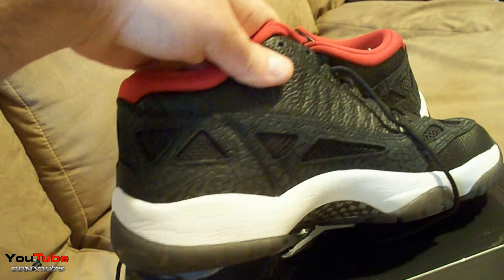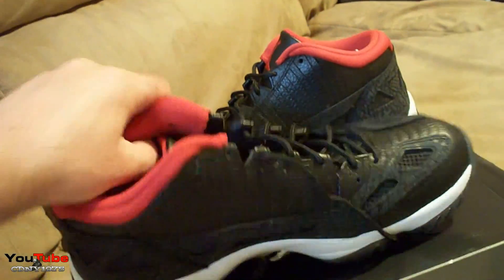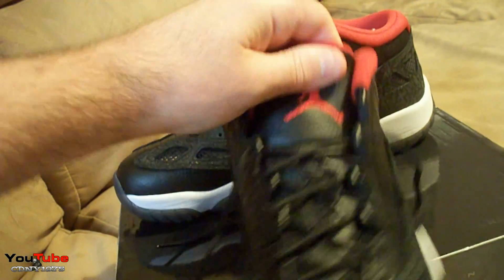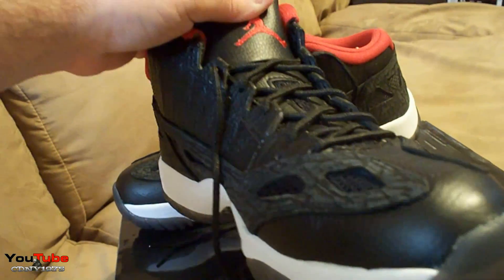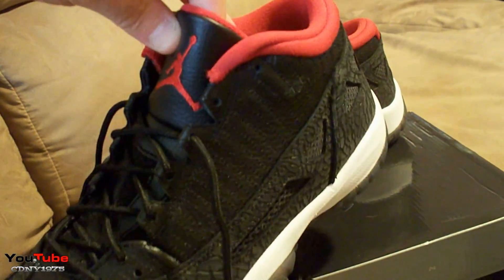You have a nice faux leather and mesh netting here for breathability. You can actually see your sock through the mesh, so if you have white socks on it shows — wear black socks, it's a better look. You have a red Jumpman on the tongue, black laces, and the elephant print that wraps around.